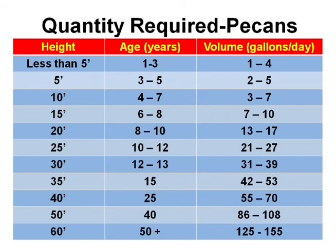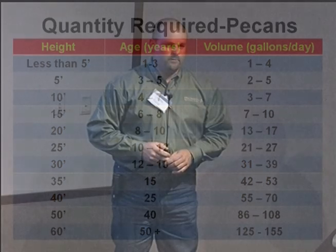As the tree ages or grows, your water amounts go up. A 60-foot tall tree, usually 50 years or older, can require up to 150 gallons per day. That's a lot of water.